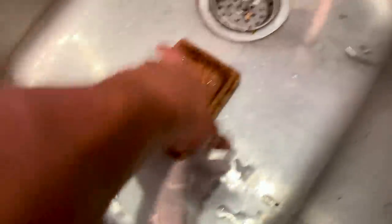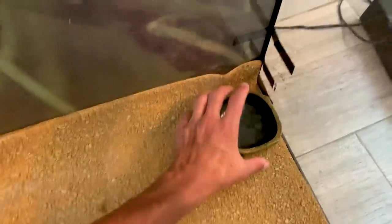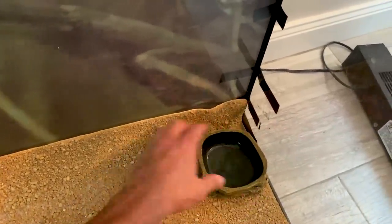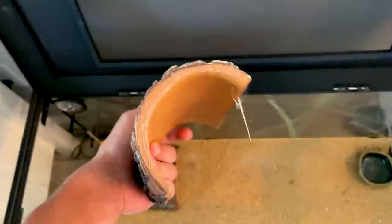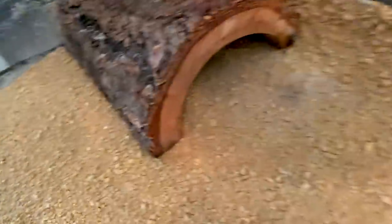I'm going to use that shallow dish for the tortoise so he can't drown, and we'll use this one for the leopard geckos. A cricket made his way out — I guess he was stuck in there! I'm going to put the water dish in the corner right here — it looks pretty good — so they can just climb up and get some water. Now adding the hide — this is a really big one, and since there are two geckos, they can both go in. I also bought another extra one, so in case one doesn't want to share, they've got their own.